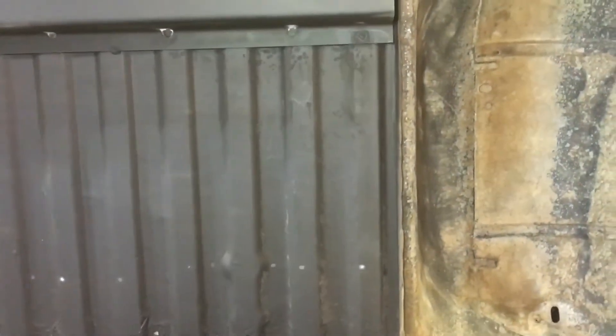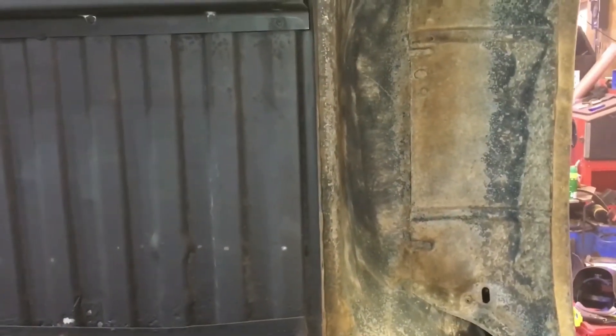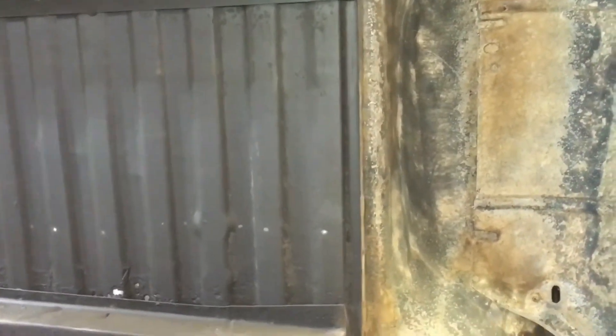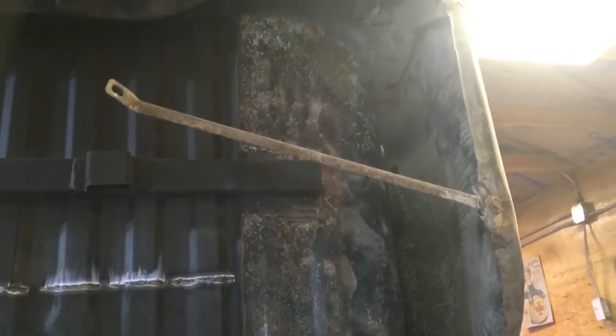Zaya's got all the patch panels in now, so we're ready to just get the bottom of this box rust encapsulated, primed, and painted so we can set it on the truck and get ready for primer and paint. I just took my air gun and blasted out this side of the bed and cleaned up most of that stuff before I start trying to pressure wash it, and then we'll start rust encapsulating that.